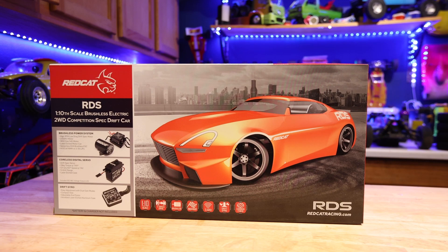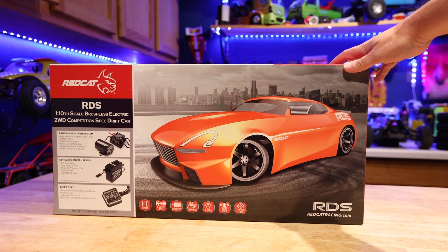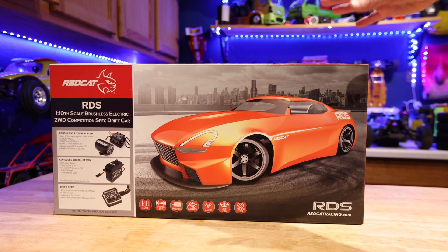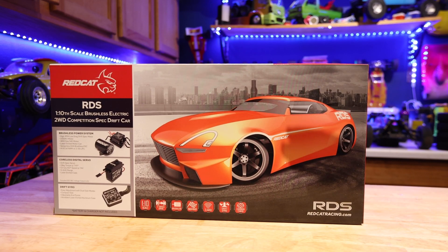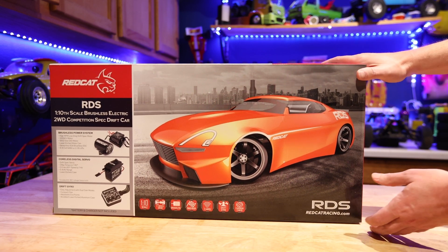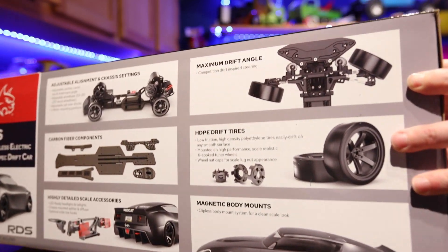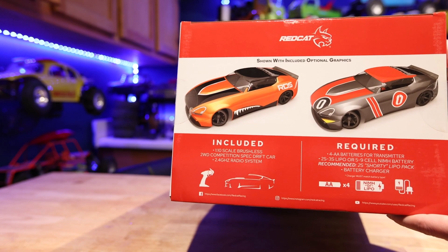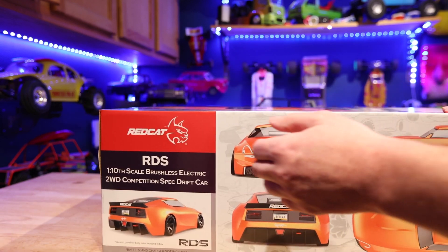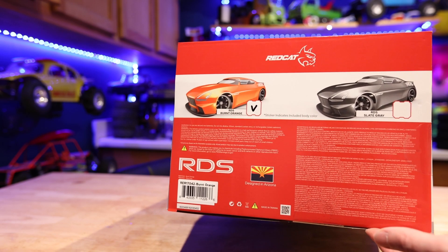Got a new car here - all new drift car from Redcat, it's the RDS 1/10 scale two-wheel drive competition spec drift car. It looks similar to a car that's out there, not a licensed body, but it looks really cool. It's a whole brushless system, got a gyro, carbon fiber, all kinds of goodies. Looking at the box highlights: carbon fiber chassis design, tons of steering angle. It comes with stickers and you can see all the different angles of the body. It comes in two colors right now: burnt orange and slate gray.